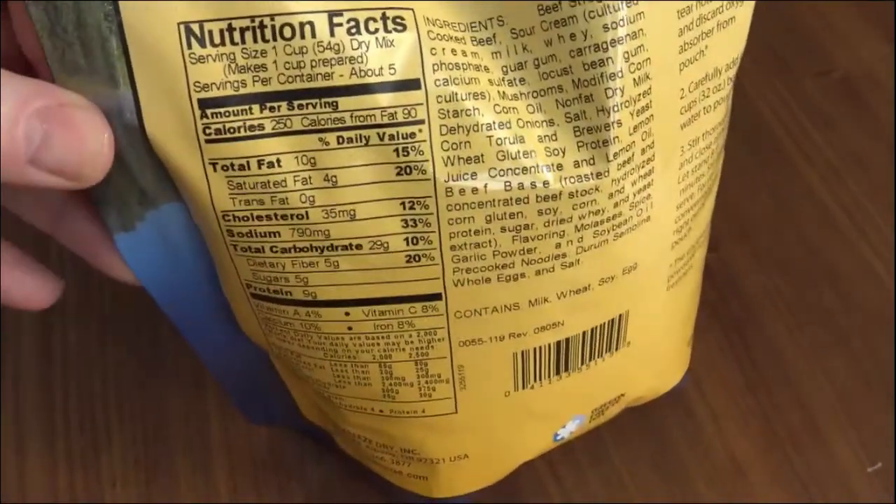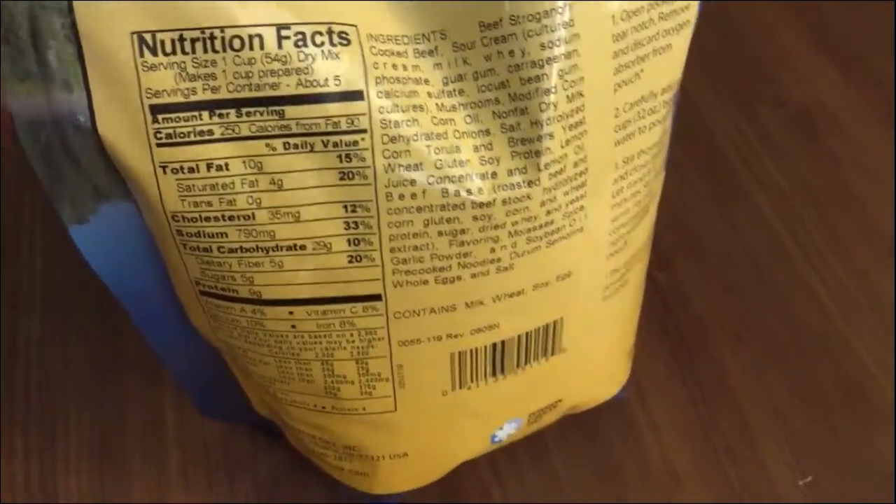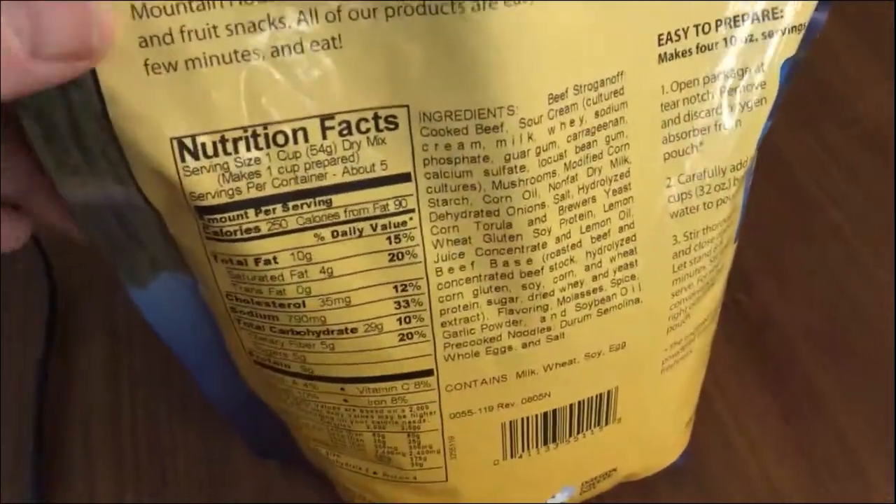All right, here we are. The bag is sitting. It's got boiling hot water in it — the bag is hot to the touch without a doubt. It is not leaking. There's no water coming out of it. These things are made to hold the liquid.